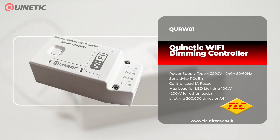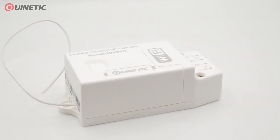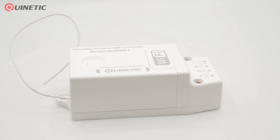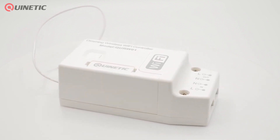In today's video we're going to be taking a look at the QURW01 dimming Wi-Fi controller with a high efficiency switching power supply that has a wide voltage range with excellent stability and durability.